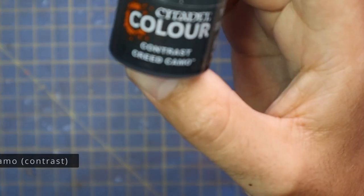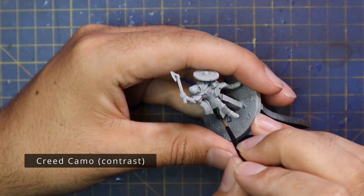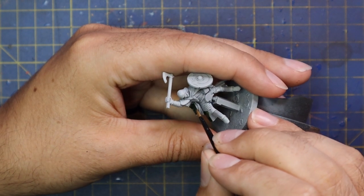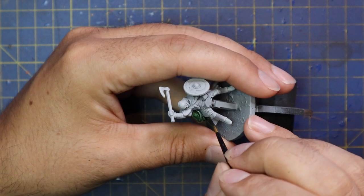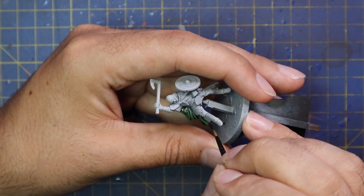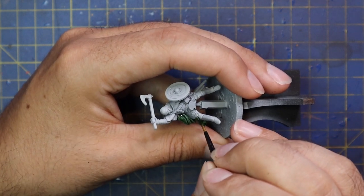They got their normal coat of Chaos Black and then a coat of Grey Seer over the top of that, and then we jumped in with the contrast paints. Creed Camo is used for all of the green cloth, which there's quite a lot of on Rohan cavalry.